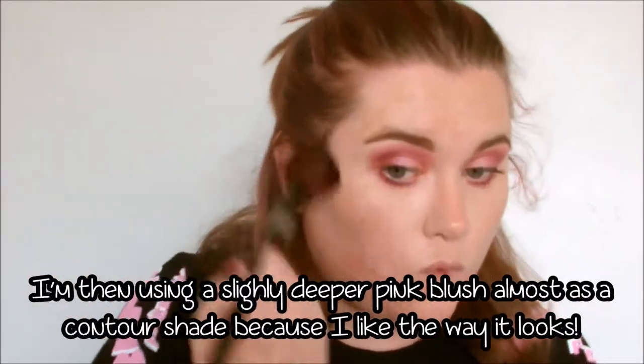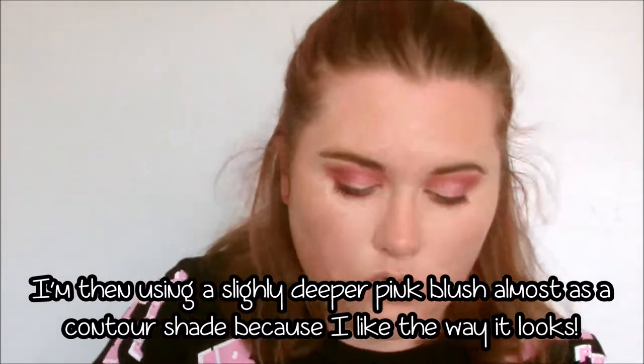I'm then taking a slightly deeper pink blush from Bourjois called Golden Lilac, and I'm placing this further back on my cheeks, closer to my temples, and almost using this as my contour shade.